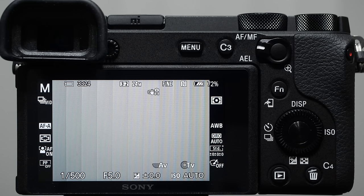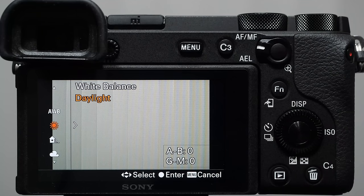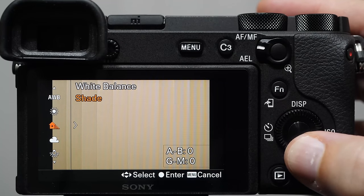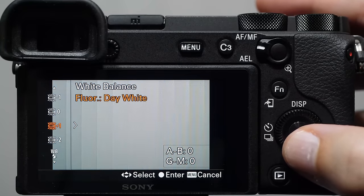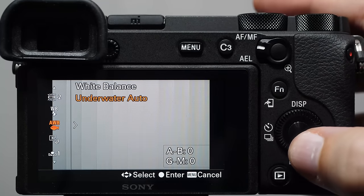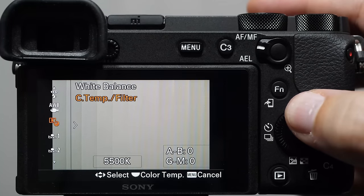As you shoot, eventually you'll get into a situation where the color looks a little off — blue, yellow, or orange — and that's typically a white balance problem. Different light sources have different temperatures. The idea with white balance is that you set it to the icon of the type of light you're shooting in: the sun icon for daylight, a house with shade for shade, cloud for overcast, incandescent for light bulbs. We also have different types of fluorescent light, flash, and Sony even includes an underwater white balance.